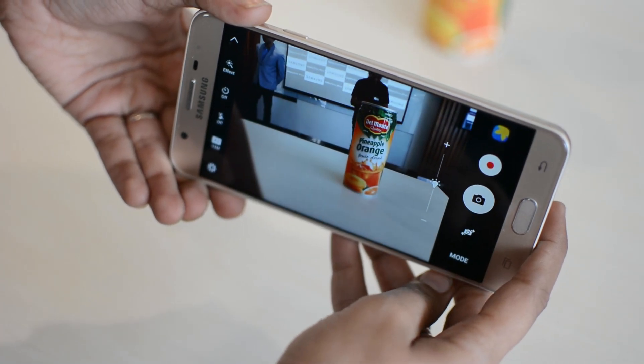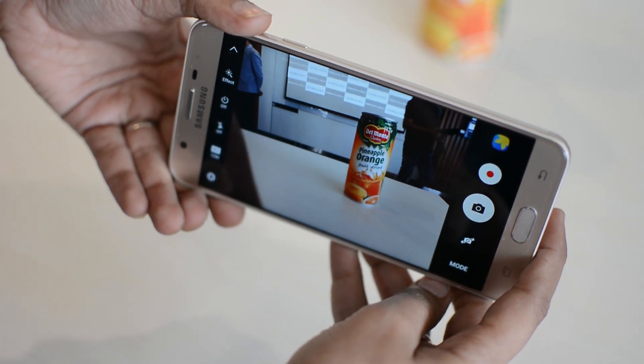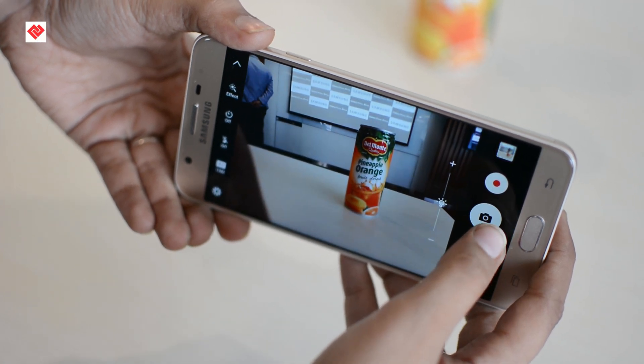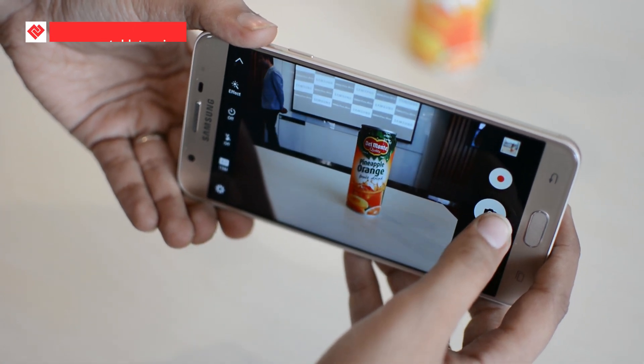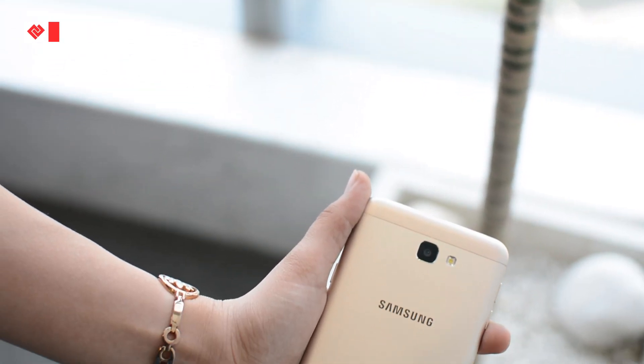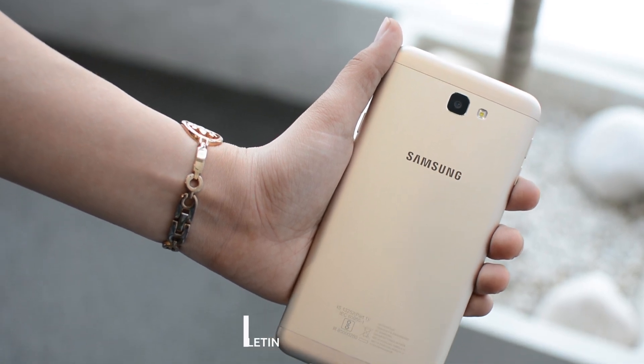In terms of camera, the Galaxy J7 Prime sports a 13MP camera on the rear with f/1.9 aperture, autofocus, and LED flash. On the front, you get an 8MP camera, which also comes with an LED flash. This phone is backed up by a 3300mAh battery.